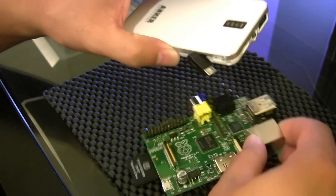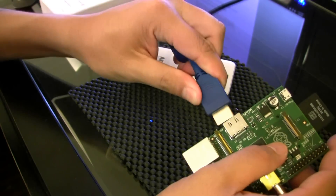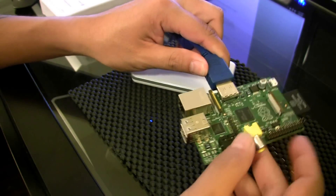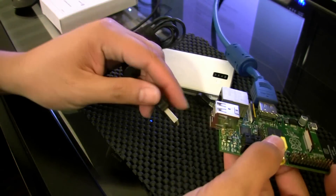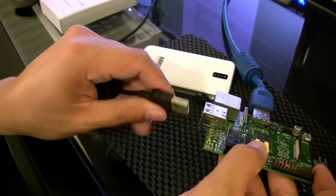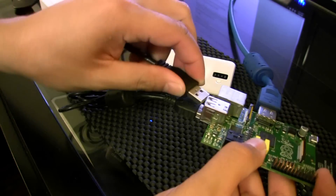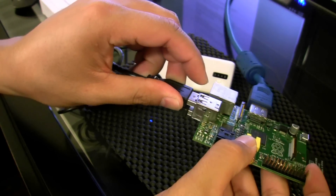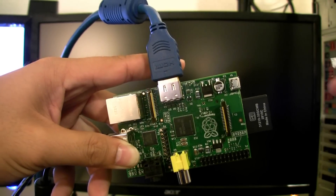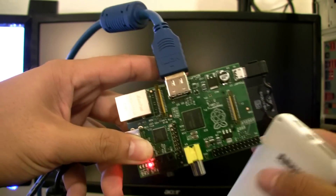So here I've got my HDMI cable plugged into my monitor — I'll plug that in first, then I'm going to plug in the mouse and keyboard. I'll worry about the ethernet connectivity later.